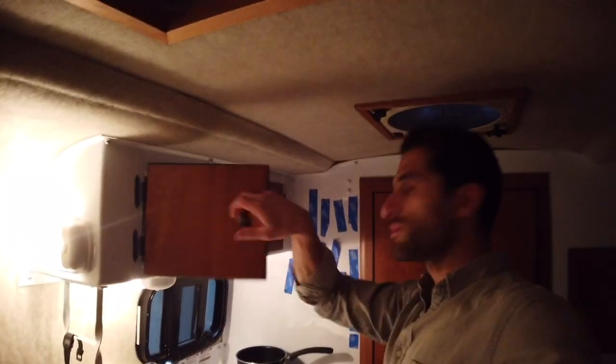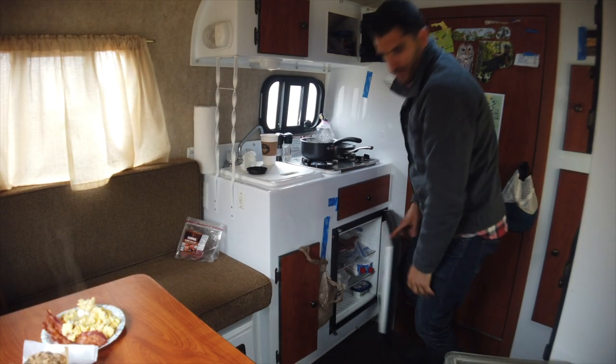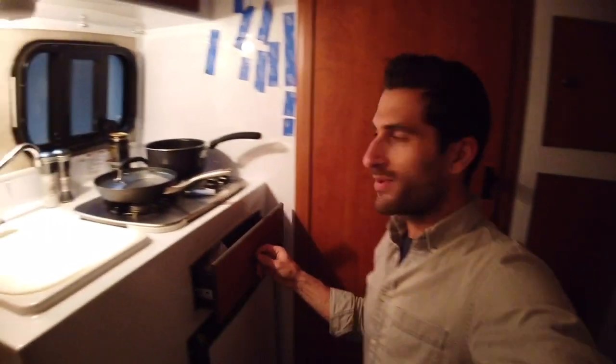And then over here, a little kitchen area — more storage up here and then under-counter storage here. This here is a little propane fridge, operated on propane right now. When it's plugged into the car, it operates on battery power. And that here is just a little drawer keeping some utensils, an avocado, a lighter. I'm going to make dinner in just a moment.